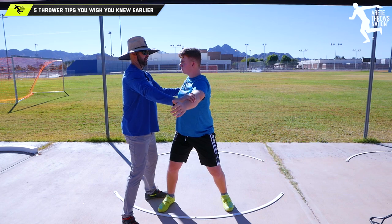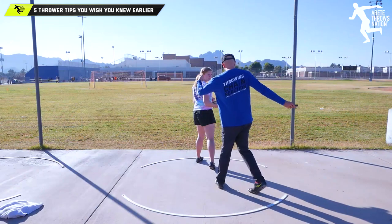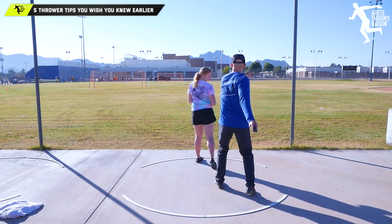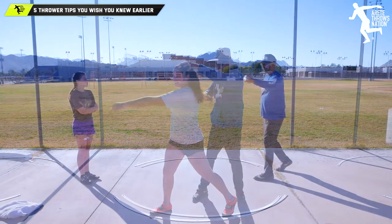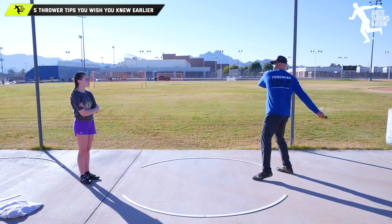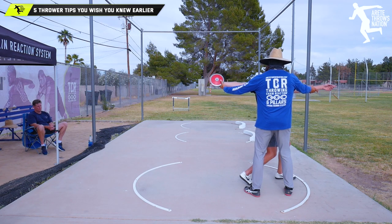Today's video is about simple tips — things that most coaches or throwers wish they would have known earlier. These are things I definitely didn't know initially. When you're coaching more advanced athletes, these are the sorts of things that most advanced athletes just kind of figure out on their own — they're intuitive. The first thing we're going to talk about is one of the big core issues that happens to a lot of throwers.